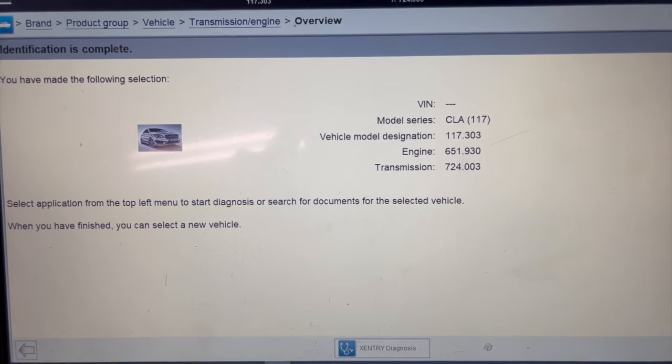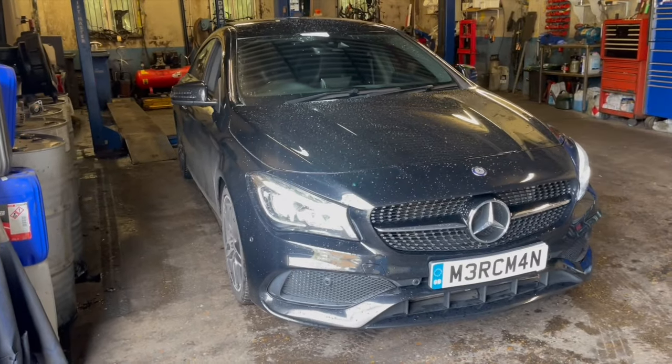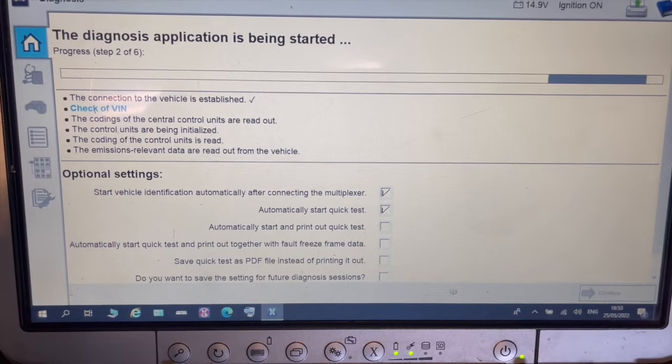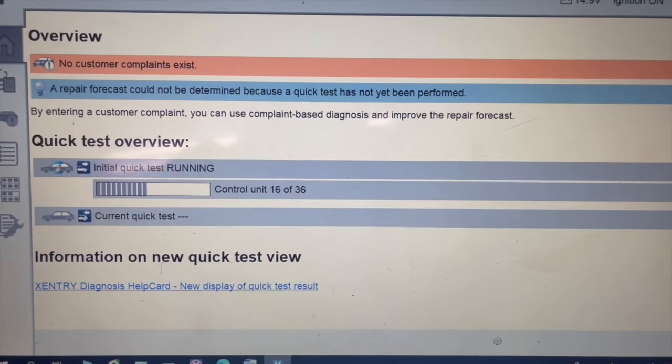Hello and welcome back to Merkman Tips. Today we have a 2016 CLA220 diesel and the engine management light is on the dashboard. We are going to plug in our X-Entry diagnostics to see what fault codes come up.